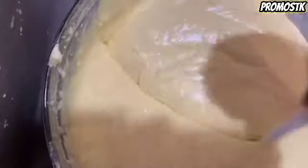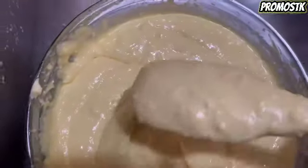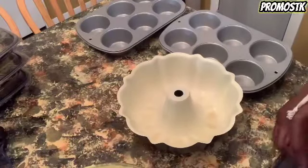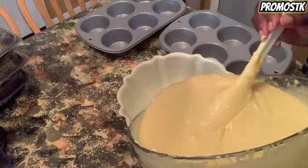We're going to be trying out the Bundt pan from Amazon and also those jumbo muffin pans, which are also supposed to be nonstick. So we'll see just how well those work out — if it's a yay or a nay on the Bundt pan or the muffin pan. I have the Bundt pan and the muffin pans lightly greased, and the Bundt pan with a little bit of flour, and we'll fill everything up halfway.